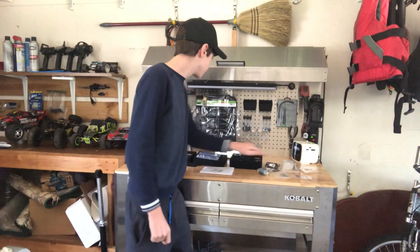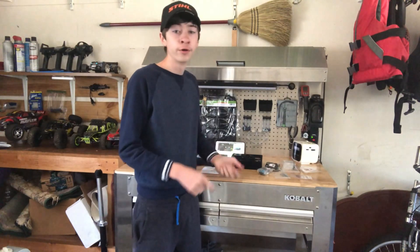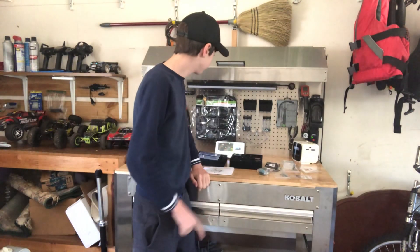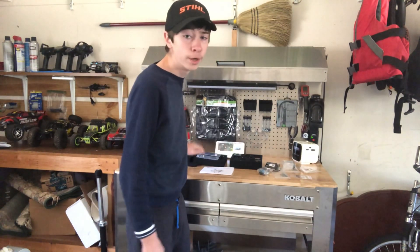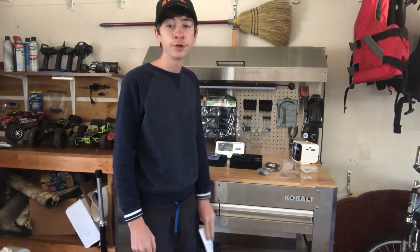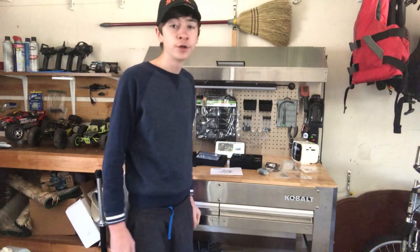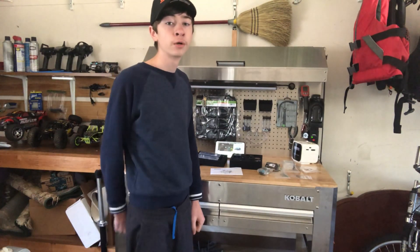In order to build this engine, I'm going to watch the RC Tanks and Trucks video where he did a 35-minute series building this engine. That's really going to help me out since the QR code won't work and they just didn't give me the instruction manual. So I'm just going to show you the finished product and put y'all back on.